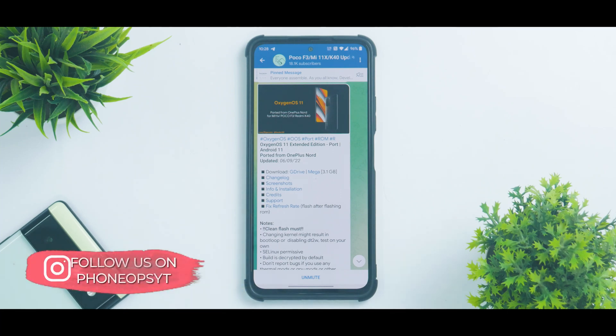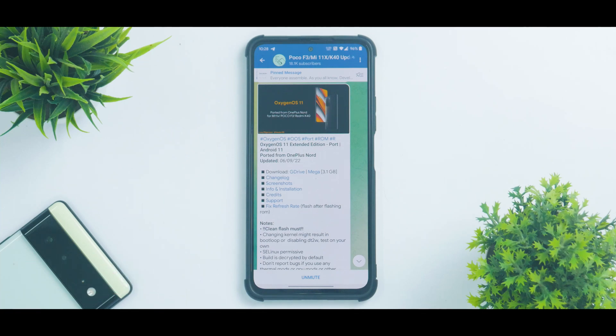This is Android 11 we are talking about, so there will be some differences. Before we get into the details, if you haven't already, please subscribe because it doesn't cost you anything and it really motivates us to make amazing content like this.